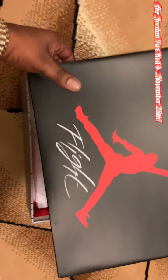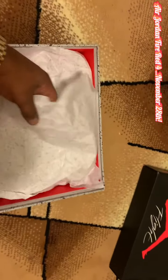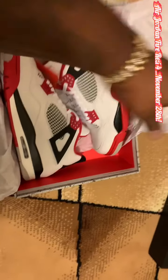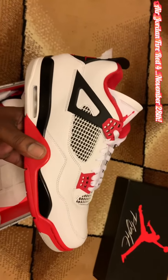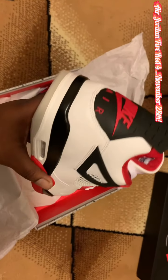As you can see from the box — Flight. It's the Jordan 4 Fire Red. The Jordan Fire Red 4s.